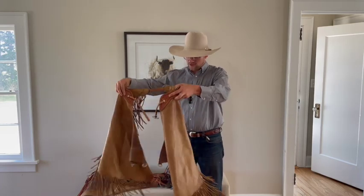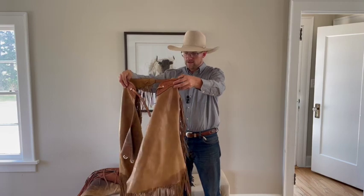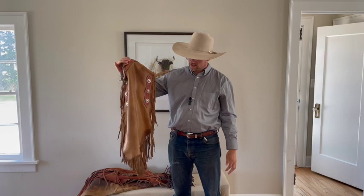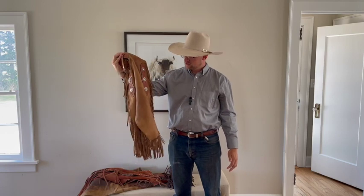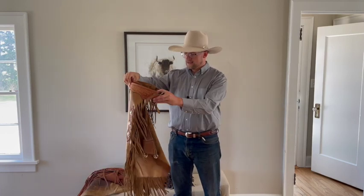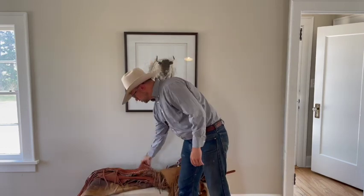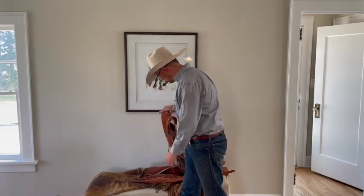These are chinks — they're short and they work really great. Great Basin cowboys use them, and honestly you'll find them in a lot of warmer places as well, whether it's traditional there or not. They're really versatile. We'll talk about a few features on those as we go along.